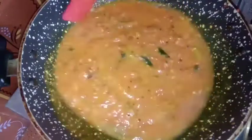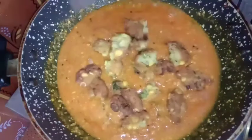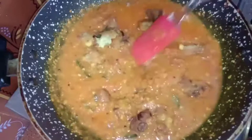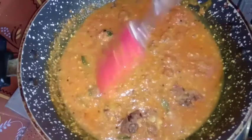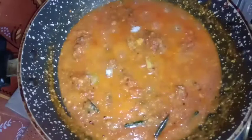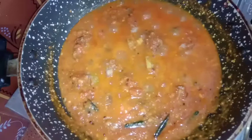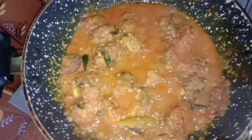Mix it with a little oil. Add a glass of water. Add a little tiny piece of the sauce. Add a little salt. Add some chopped orange juice.